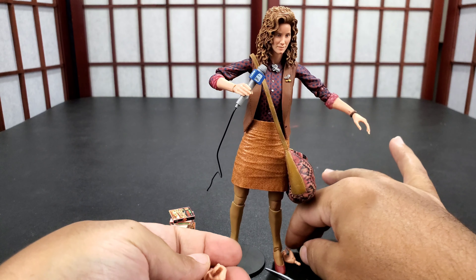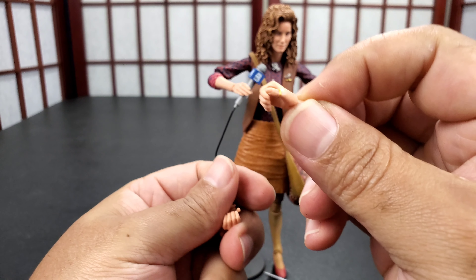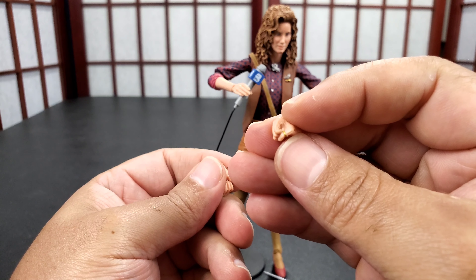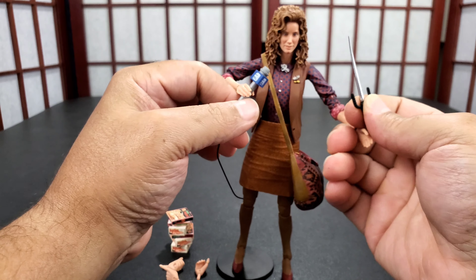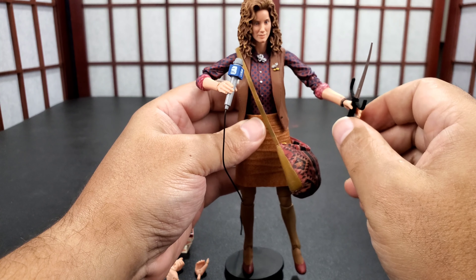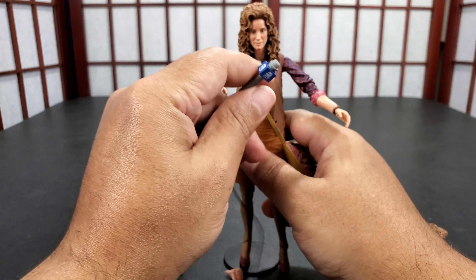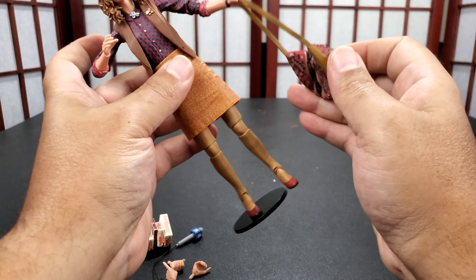You also get a couple of different hands — you get this hand which is for holding the mic, and you get the fist hand because she was fighting. The hands that come on her hold things fine and can hold the sai, though not as strongly. So let's set those aside and go back over articulation.